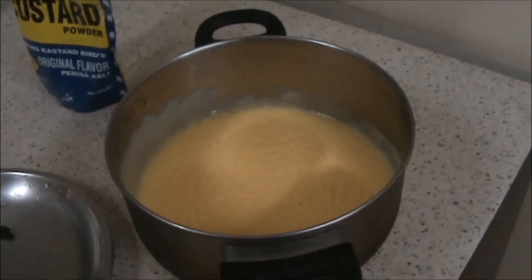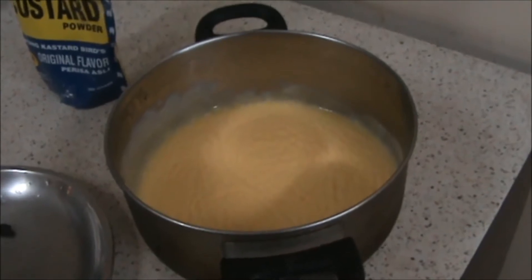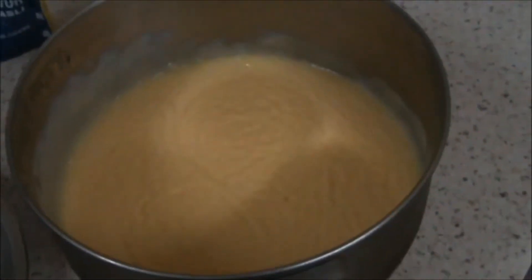Today we are going to prepare custard milkshake. Here is the custard which I prepared yesterday.